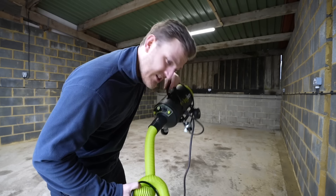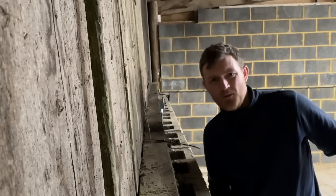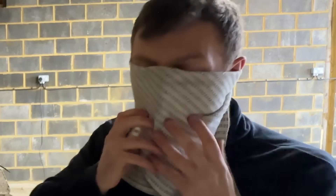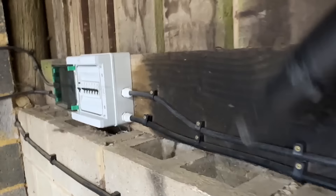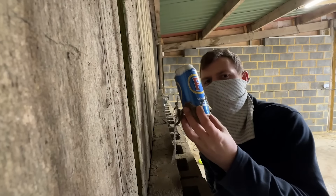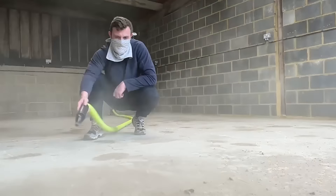Step one to getting this old farm barn transformed into my very own van building paradise was to do my favorite thing. Those of you that know my cleanliness levels and my OCD - I don't want to put anything in here until I've given it as much of a good clean out as I possibly can. Annoyingly I haven't got a brush, so I'm just going to have to blow it all out. There's genuinely that much dust in here, it's dangerous. I'm going to try and cover my mouth.